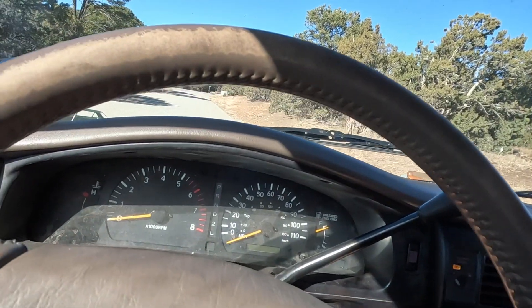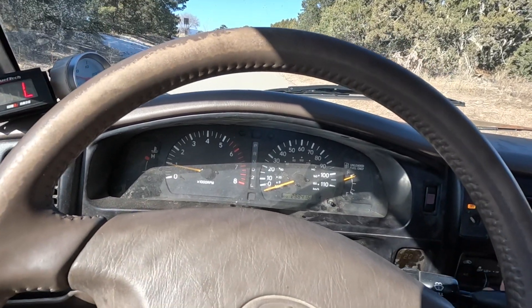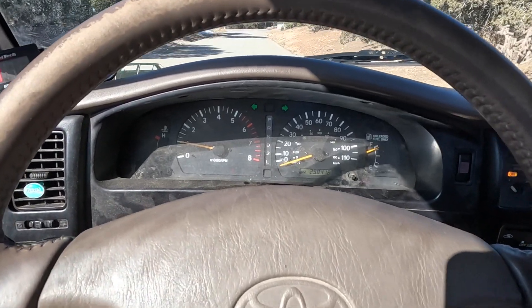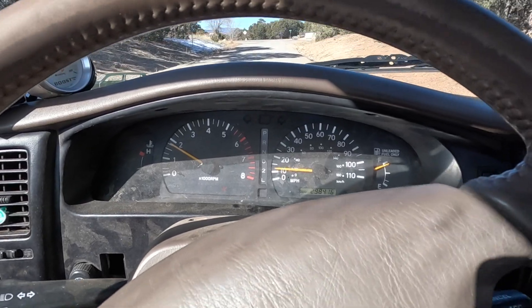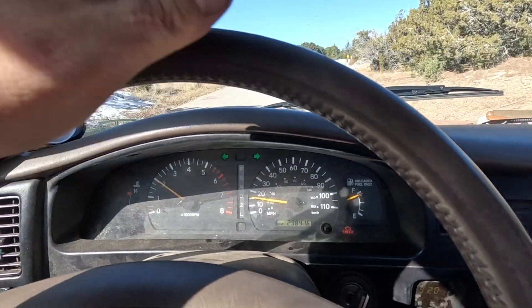I think the dyno appointment killed the transmission. There's now an audible transmission whine I wasn't hearing before.